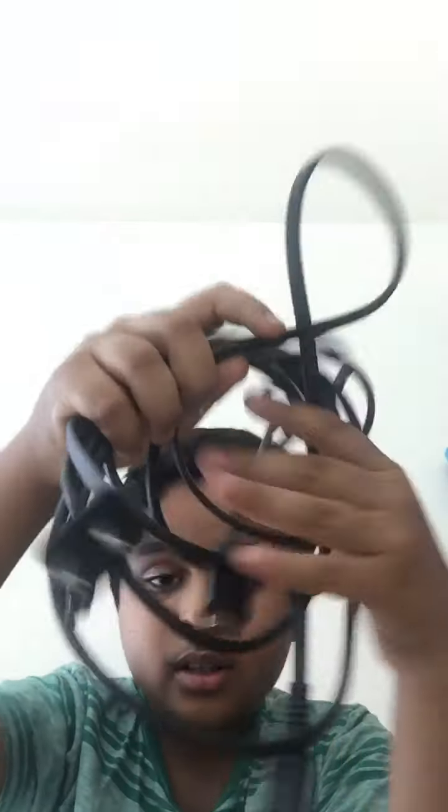So the console is done. And these are the cables, and I'll show you them — how to connect — later.